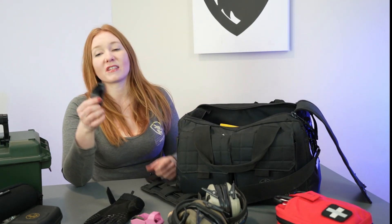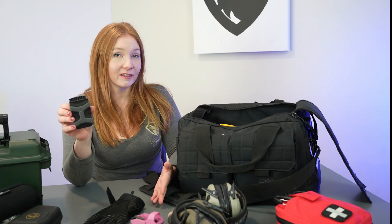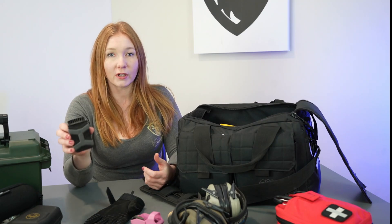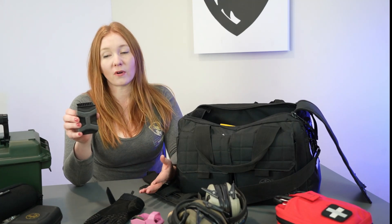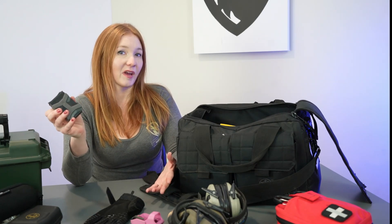I also have this mag pouch from Pitbull Tactical. What I like about it is it fits most magazines and it even fits some multi-tools, so it's a really easy quick fix — no matter what gun I'm using that day I can usually use it for that magazine as a pouch, or if a student needs one I can let them borrow it and it'll pretty much fit all their magazines.